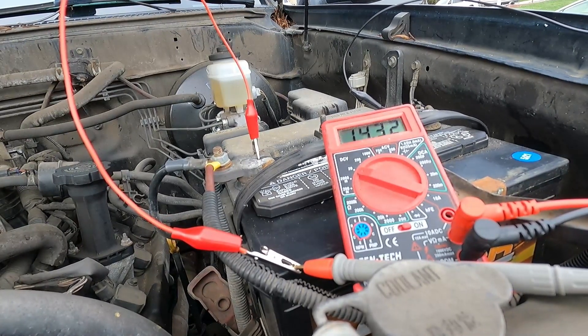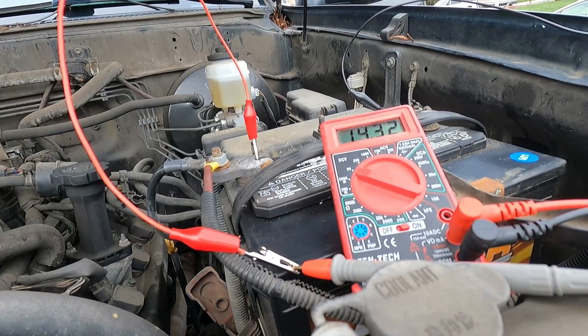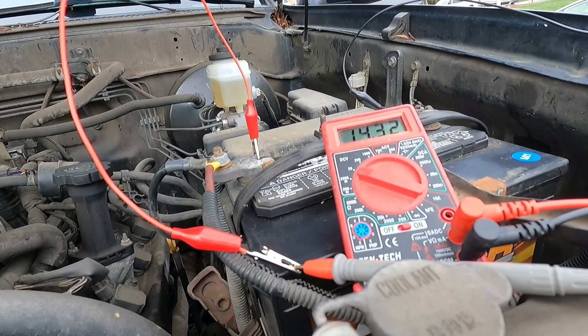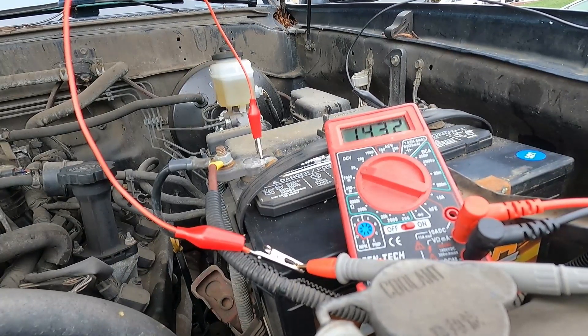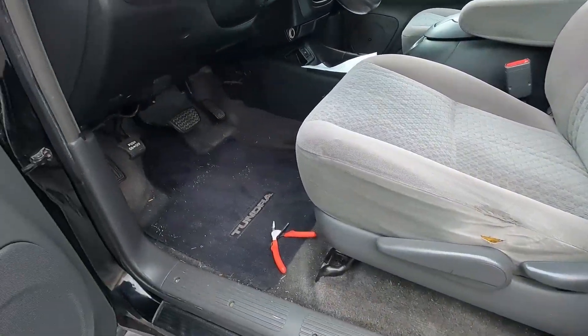You can see we did not drop below 10 volts while starting. You saw a little bit of drop there with the alarm going off. You can also see that our charging system is working fine — we're just over 14 volts, and that's great. Let's go shut it off and then get set up to do the parasitic draw test.